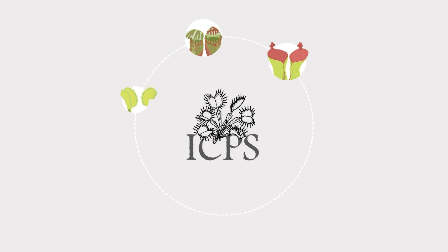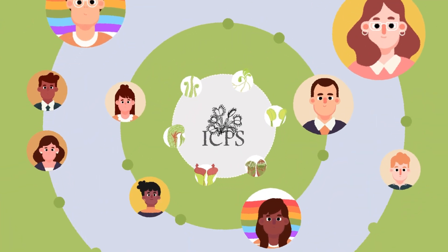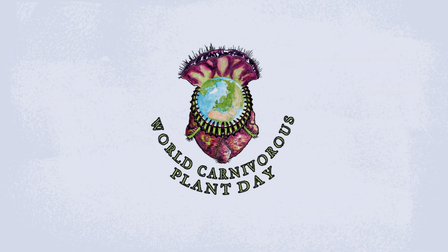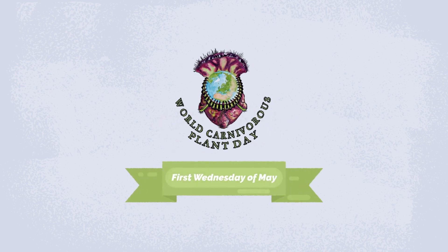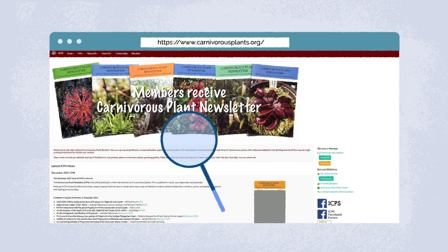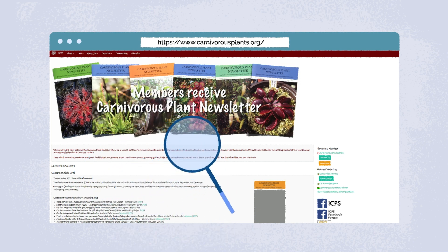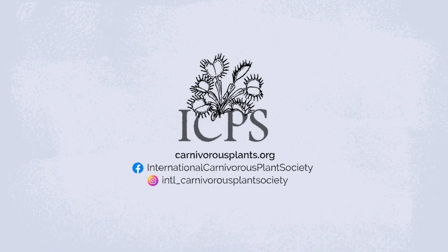The International Carnivorous Plant Society wants you to be successful with your plants. We welcome growers just getting started all the way through professional scientists. We started an annual World Carnivorous Plant Day to celebrate these spectacular plants. Take a look around our website and you'll find historic documents about carnivorous plants, growing guides, free educational resources, and more. Have questions? Ask — we don't bite, but our plants do.